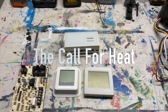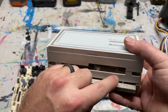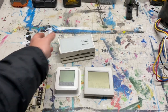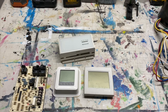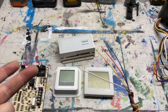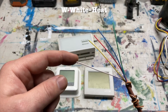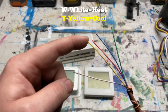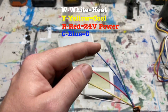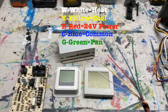The first stage of the sequence of operation is the call for heat. The call for heat is when you grab your thermostat, flip it over to heat, and crank up the temperature. Now, the thermostat has some wires connected to it. Generally speaking: W or white is your heat, Y or yellow is cooling, R or red is your 24-volt, blue is generally your common (C), and green (G) is your fan.